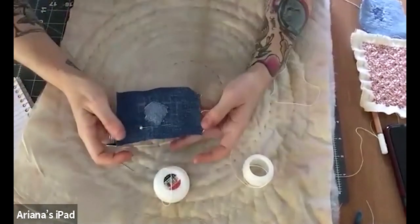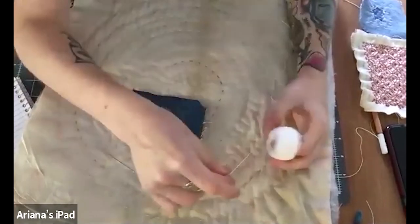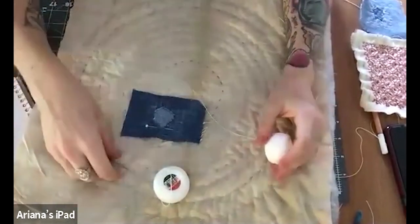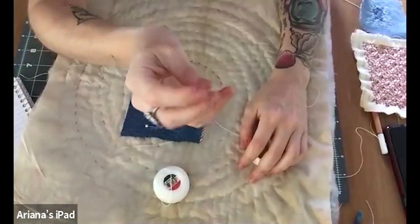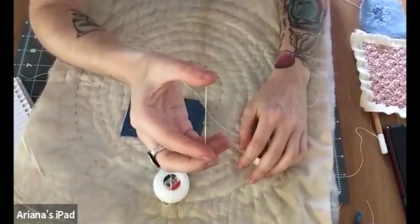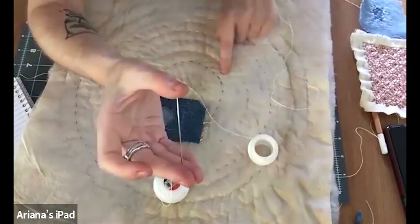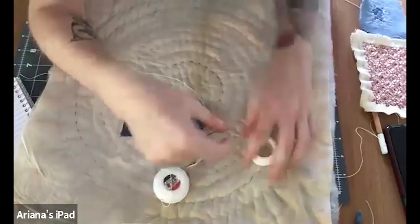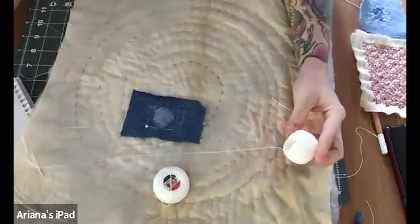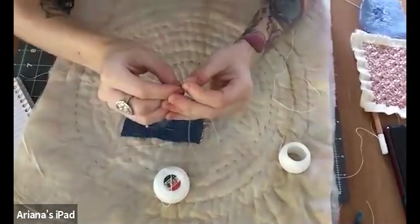Now that I've got it pinned, this is just going to keep that in place, and I'm going to get my thread. I like to use these — I think these are binding needles or tapestry needles. They're really long instead of like a short needle, but this helps me see where my needle is going more, and I can get more fabric onto the needle at one time.